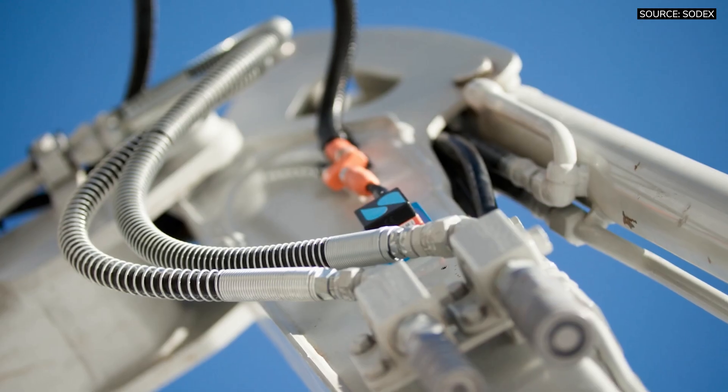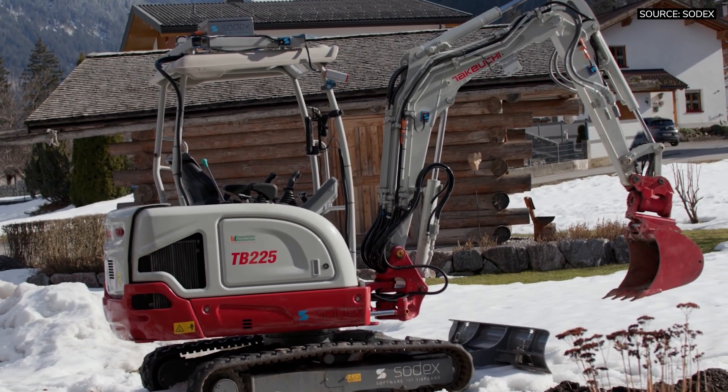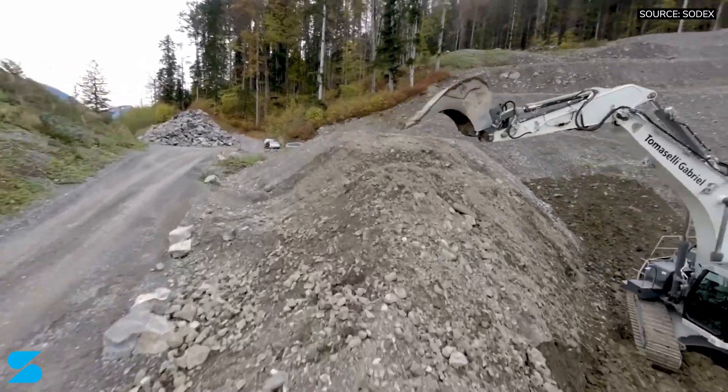Currently it's still an emerging technology, but it will be available in a couple of months, probably at most. It has already been proven and working in Europe, documenting as-built trenches.